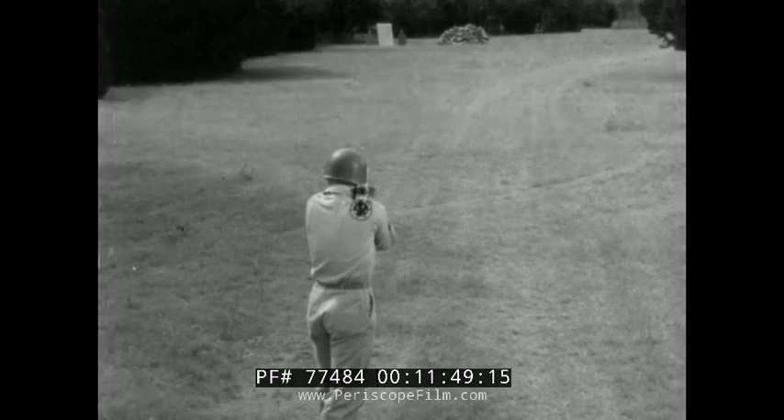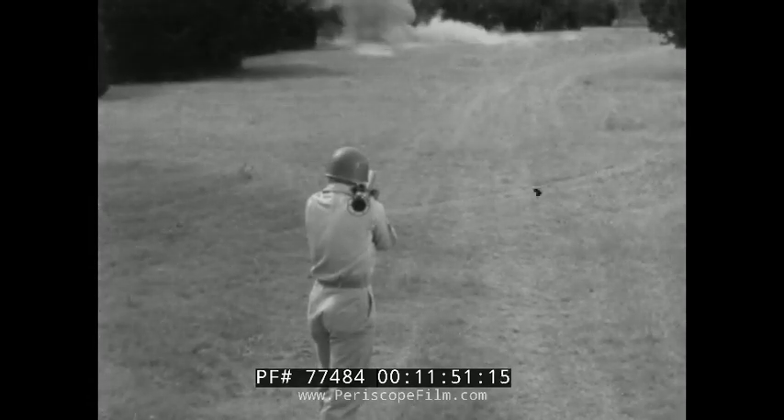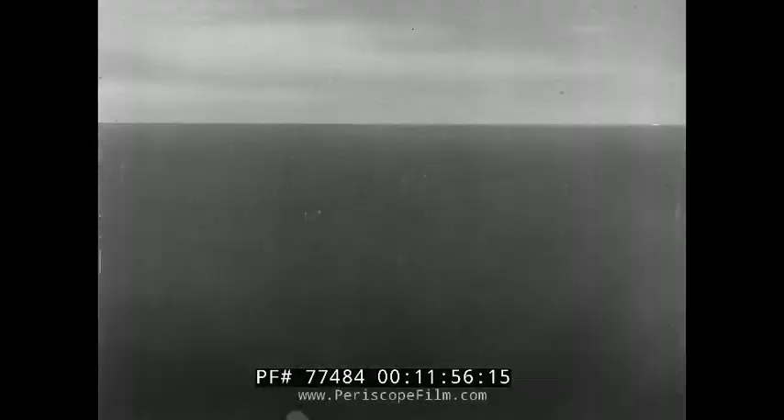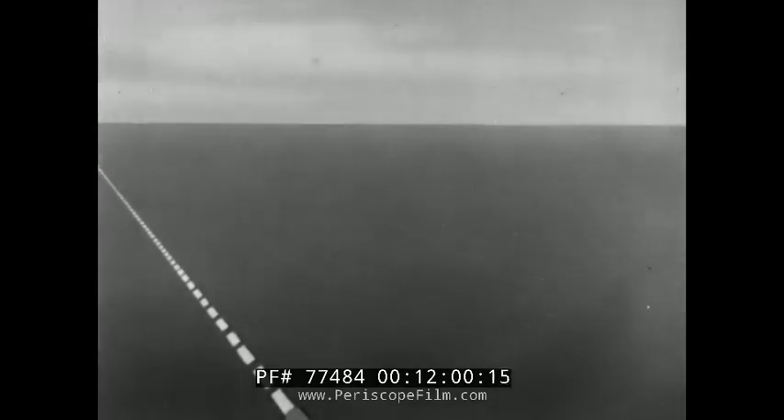Watch this. The shot was low, but the rocket ricocheted and let go when it hit something solid. At moving targets, estimation of range and leads are Siamese twins — you can't separate them.